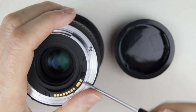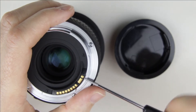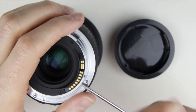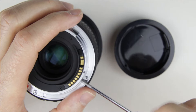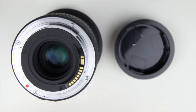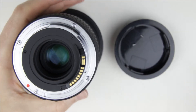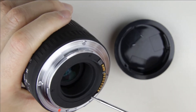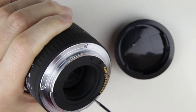Remove the screws from the electronic connector. Remove the screws from the rear cover, then remove the rear cover itself.